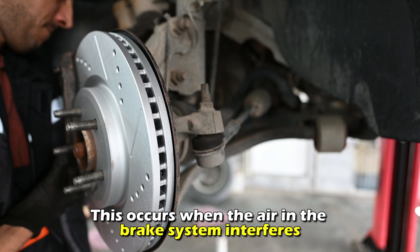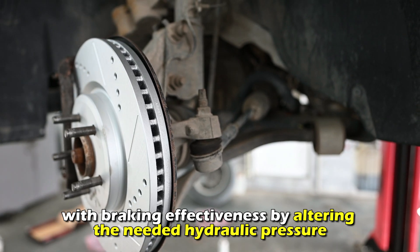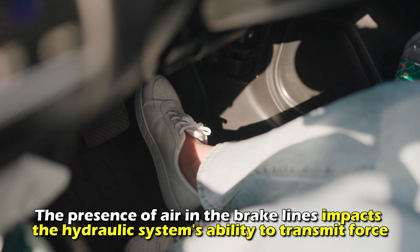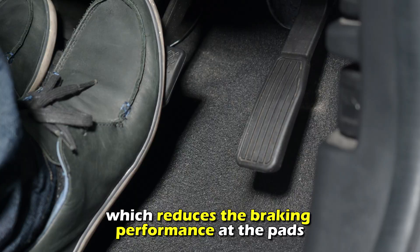This occurs when the air in the brake system interferes with braking effectiveness by altering the needed hydraulic pressure. The presence of air in the brake lines impacts the hydraulic system's ability to transmit force, which reduces the braking performance at the pads.